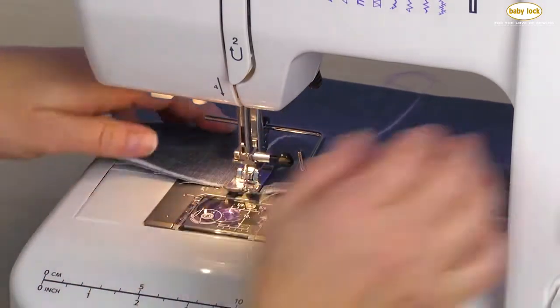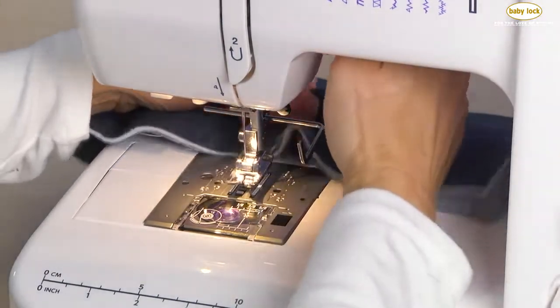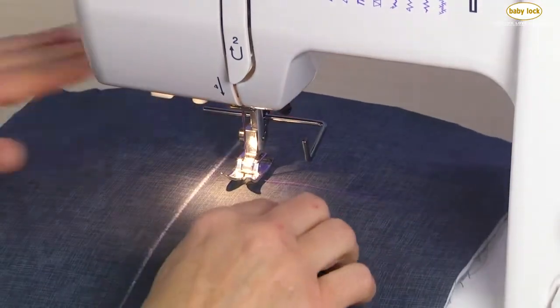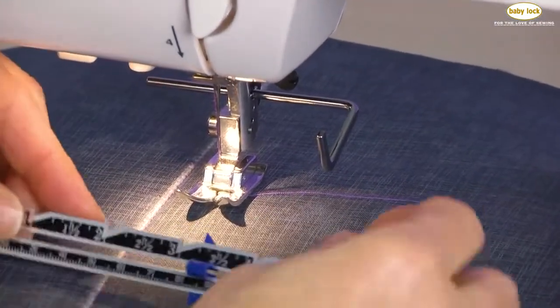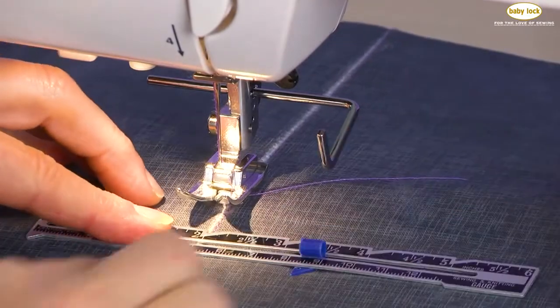Now I've come to the end. I'm going to raise my needle out of the fabric, cut my thread, and clean off that presser foot. Then using some type of ruler, I'm going to determine that I want my next row of stitching to be, let's say, a half an inch from my first row.